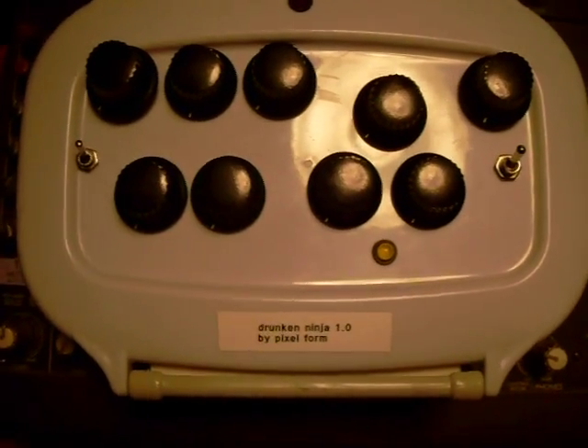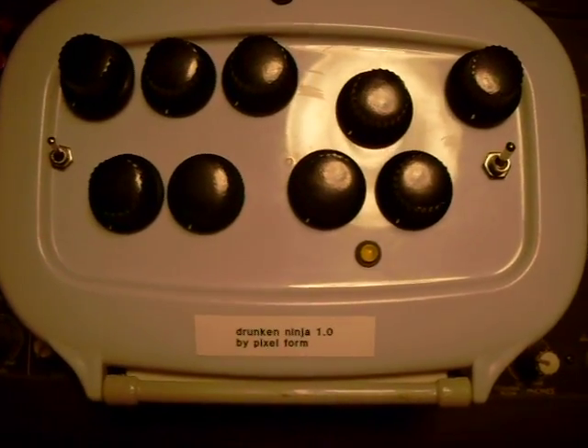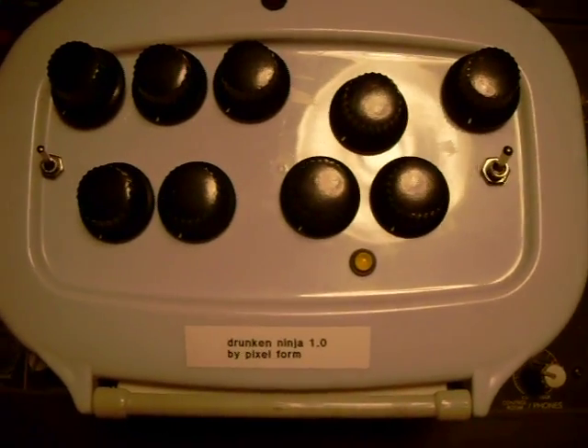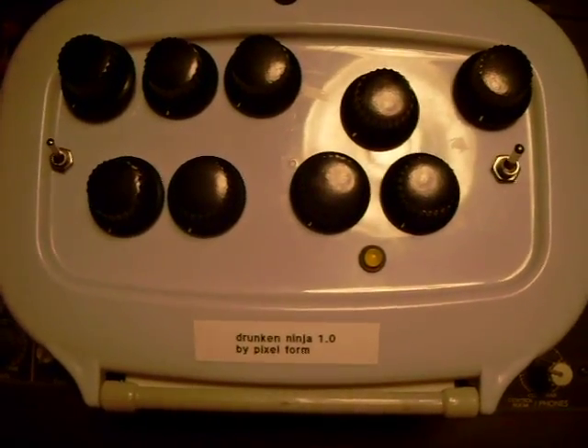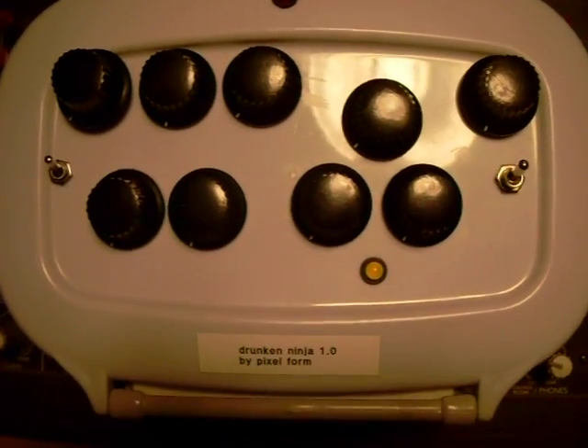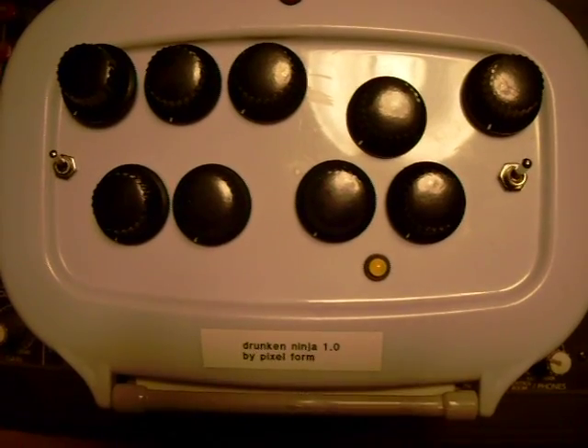Hello, my name is Phil Stearns, also known as Pixelform, and this is the Drunken Ninja 1.0 Bento Box Edition Sonic Shredder. It's basically a mini self-contained analog modular synthesizer and sonic distortion unit.